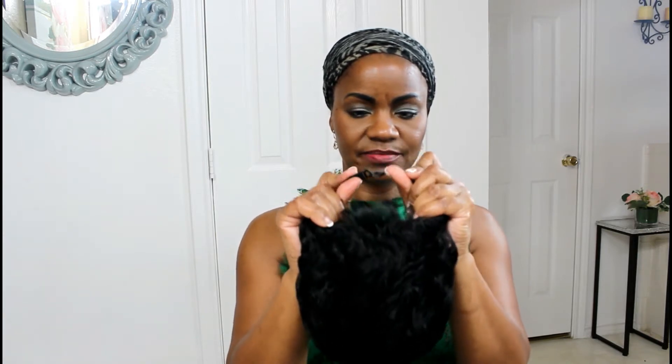As far as the inside, we have one comb at the front for security. We have the standard ties at the back, and as you know I interlock the two because my head is so small — the wigs tend to be too big for my head — so I interlock the two straps in order to get a tighter fit. I've already braided down my hair, so let's get started and see how this turns out.